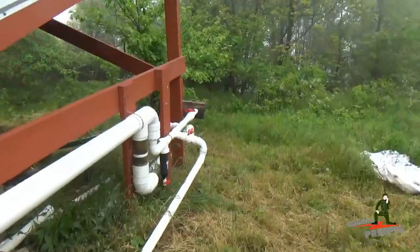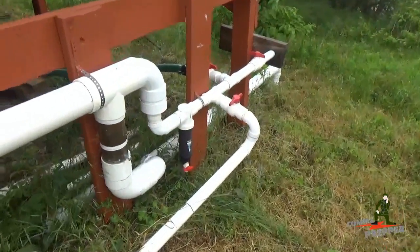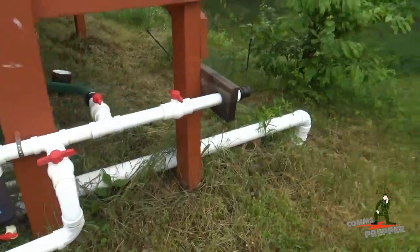I reinstalled the Rusco spin-down filter and put a fresh chlorine pool puck in the bottom of it. That black sock you see there around the filter is the UV protector so you don't get algae growth inside the filter. And then we reinstalled the drip valve.